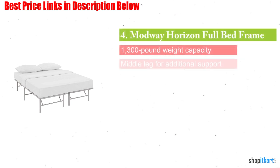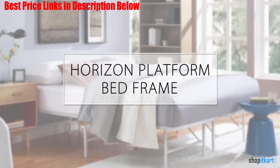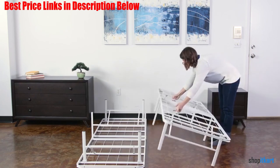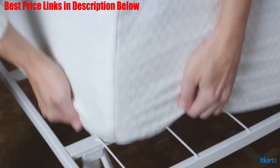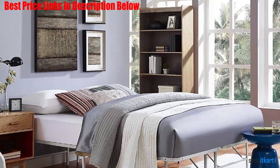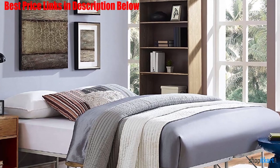Next one in our list is Modway Horizon full bed frame. The Modway Horizon full bed frame comes in a package that isn't too large because the frame is foldable, allowing for easy tool-free assembly. Holding up to 1,300 pounds, it might not be the very best bed frame for a heavy person because there are others that hold more weight. However, its stainless steel construction makes it very sturdy. This bed frame is very good at supporting different types of mattresses, such as memory foam or inner spring. Lastly, this bed frame is very modern in its design, with no protruding parts, so it is easy to walk around.